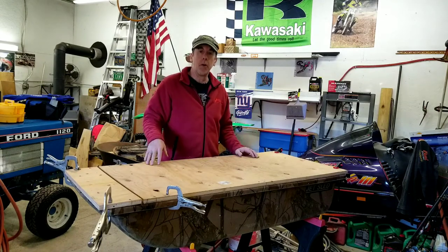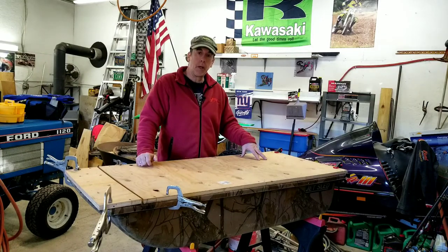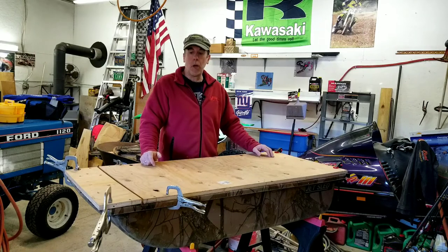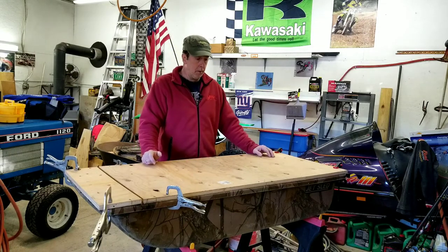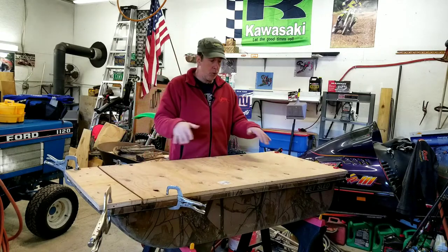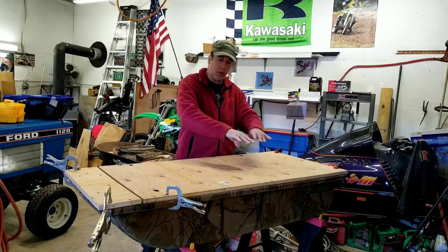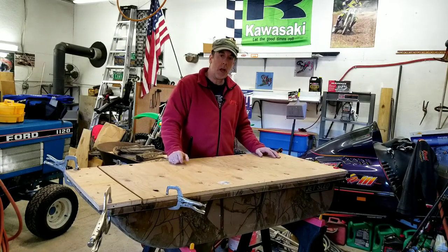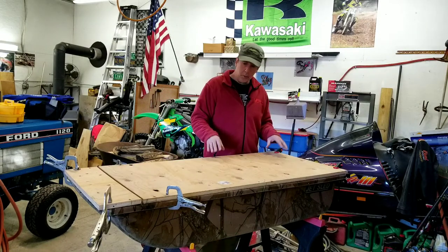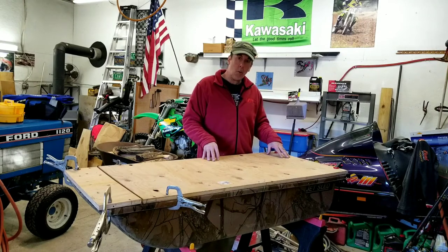I had three-quarter inch plywood laying around — a little heavier than I'd want, but it'll be good and sturdy. I want to do a rod locker and have a separate compartment. This is going to be framed out in one-inch angle aluminum.